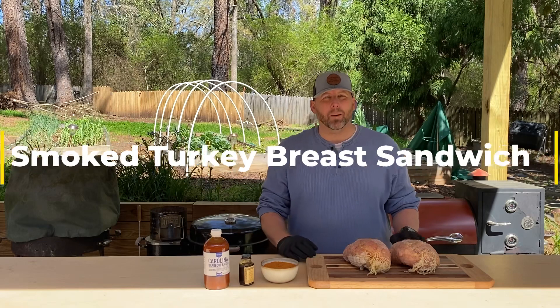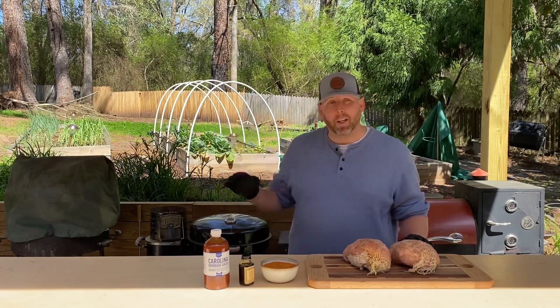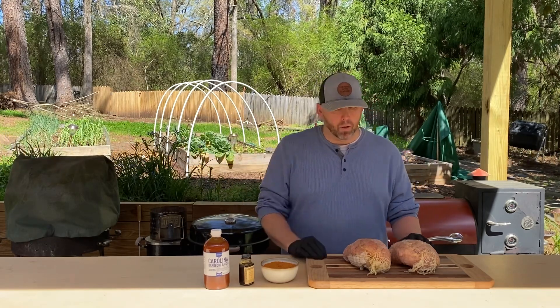Hey everybody, Cody with Cooking with Cajones. I'm taking a break from building the chicken coop. I know it's out of sight, but we're building the chicken coop.